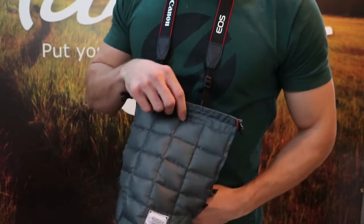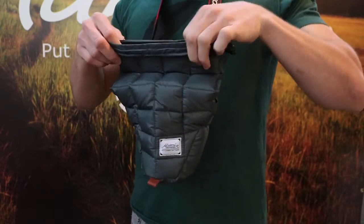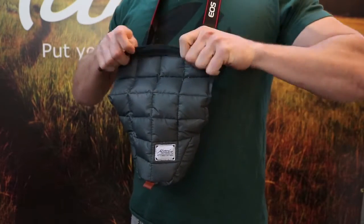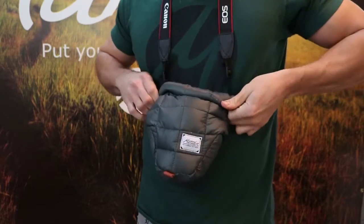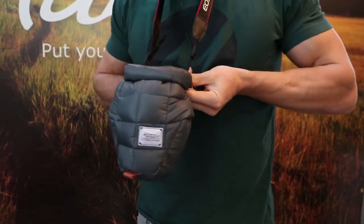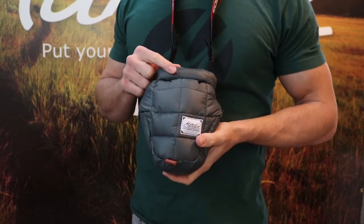To put the base layer on, slide it over your camera with the label facing out, align the top edges, roll it down until it's snug, and buckle it in the back. The number of times you roll it will depend on how big your camera is.